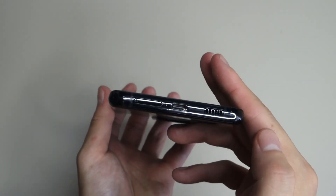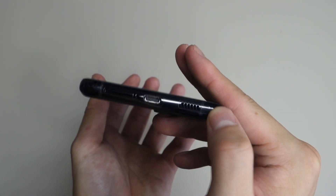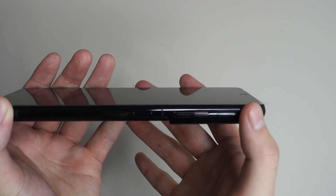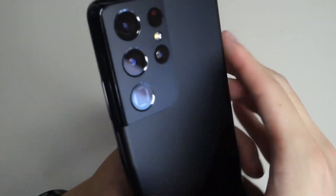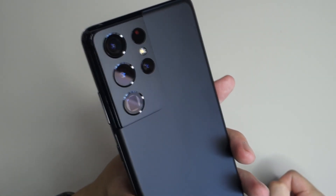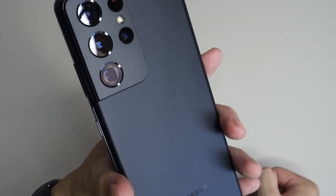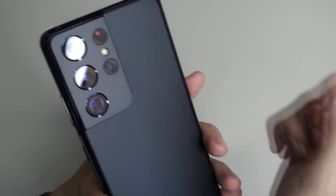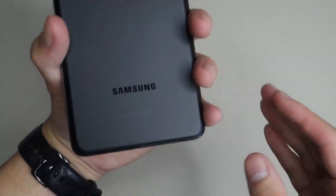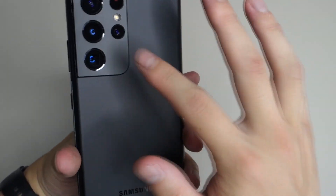On the bottom we have a SIM card slot, a microphone, a USB Type-C port, and speakers. On the other side we have the sleep-wake button along with volume up and down. On the top we have microphones. On the back we have the cameras: a 12 megapixel ultra-wide, a 108 megapixel wide camera, a 10 megapixel 10x optical zoom camera, a laser autofocus sensor, a flash, and a 10 megapixel secondary telephoto camera with 3x optical zoom. We've also got Samsung branding at the bottom.